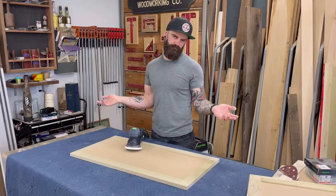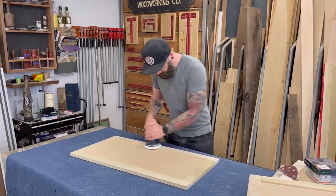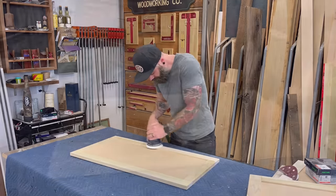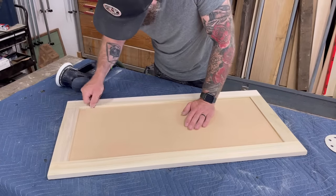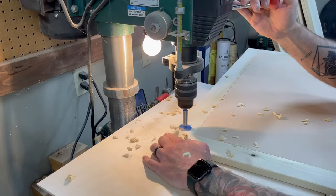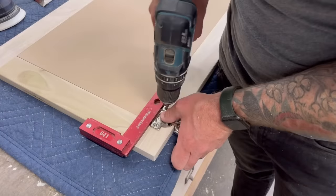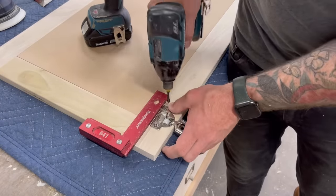Then it was time to sand all my cabinet doors and drawer faces down. I hate sanding — but it needed to be done so I did it. After sanding down all my cabinet doors and drawer faces, I drilled out my cabinet doors for my Euro-style hinges and then I installed those hinges.